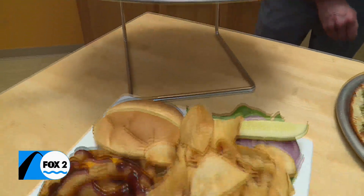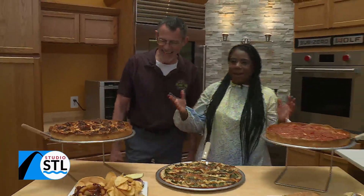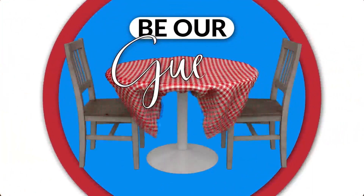We're hanging out with their owner, Roscoe Gregg. Roscoe, thanks for joining us today. I'm so glad to be here. I'm glad you're here. My mouth has been watering for the past 10 minutes.